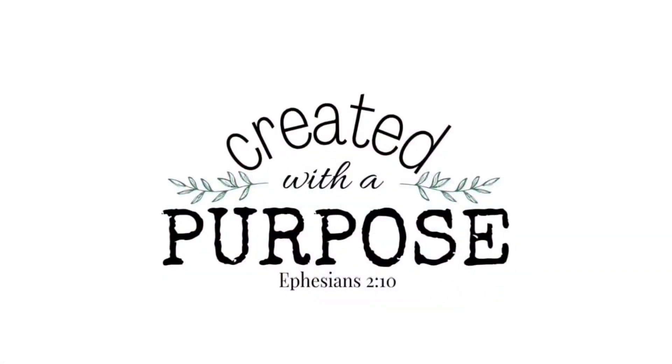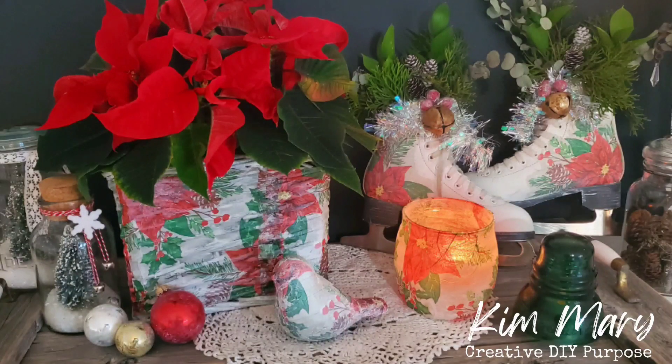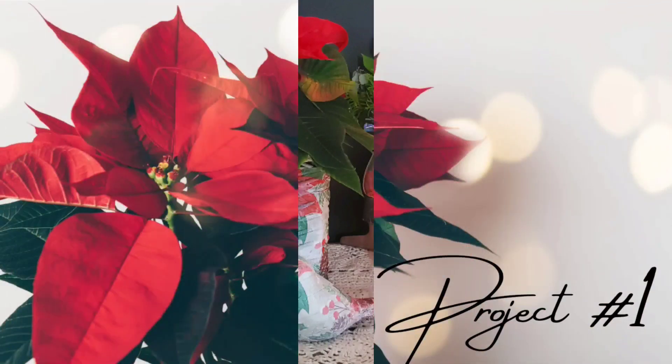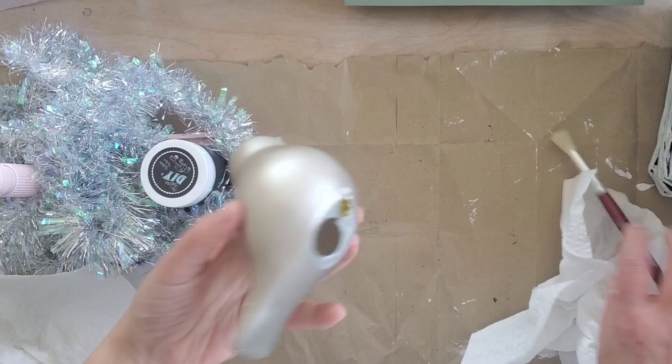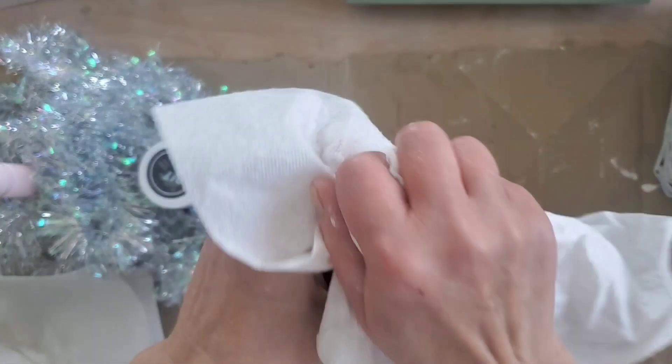Hi friends, welcome to Creative DIY Purpose. Today we're going to take four thrift store finds and turn them into beautiful holiday decor. Project number one is this glass bird I thrifted — I think five or six of them over the summer, and this is the third one that we'll be giving a facelift to.